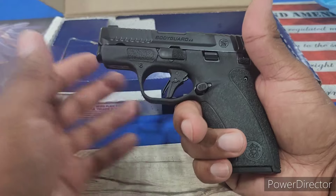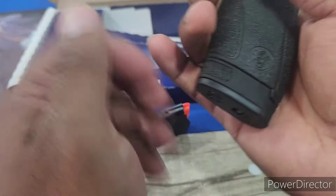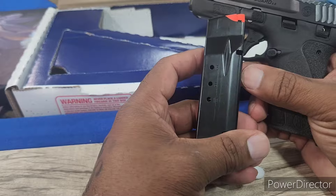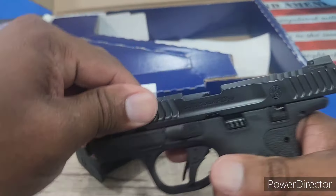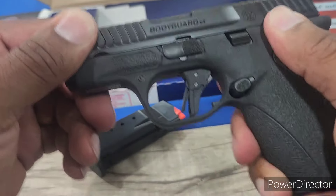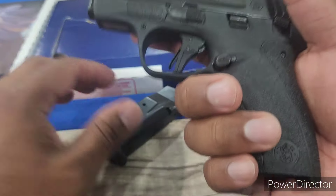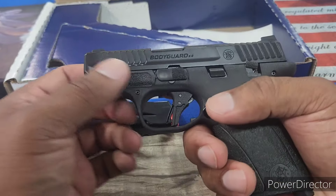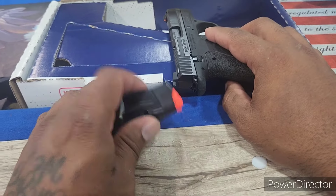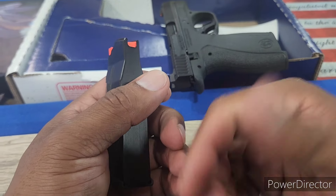One thing I will mention — I did load it up yesterday off camera while messing around with it, and getting that 10th round in there is really stiff. Matter of fact, everything is really stiff as of right now — the slide lock, the safety, everything. It's got to get broken in. I'm sure after a month or so of shooting and firing it, everything will loosen up. As of right now it's just really stiff. Just giving you guys a heads up — loading up that 10th round, your thumbs are going to hurt. I suggest using a mag loader to make the process a little easier.